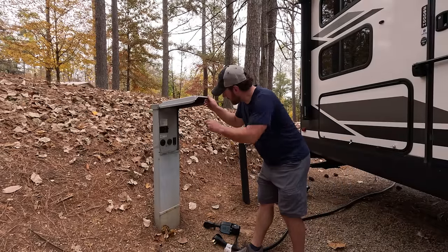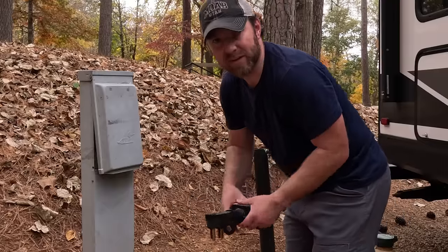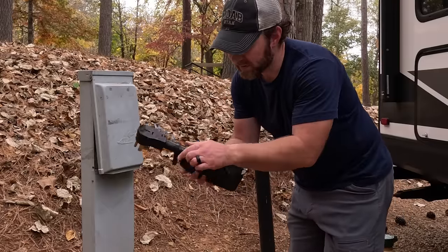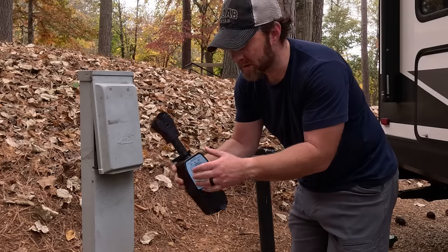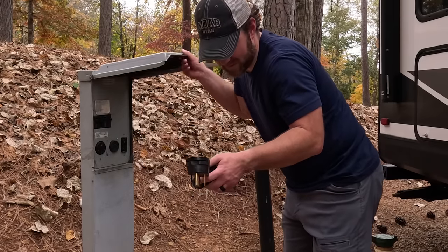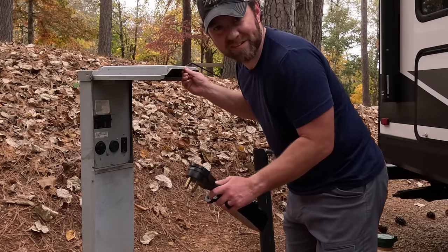Whenever you connect your power, you want to make sure the breaker is turned off first. Then I like to connect the surge protector and make sure these three lights light up, which means it's clean power — no surges, no problems with the connection.